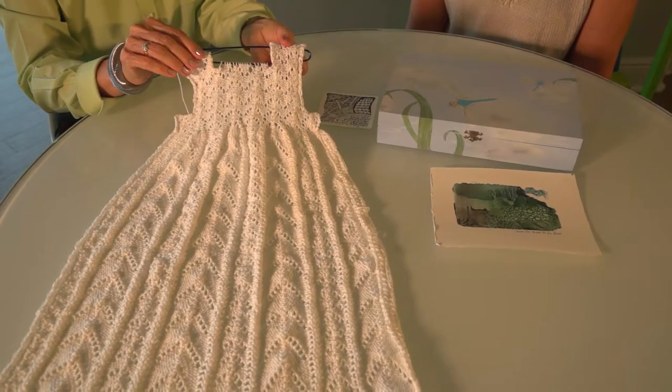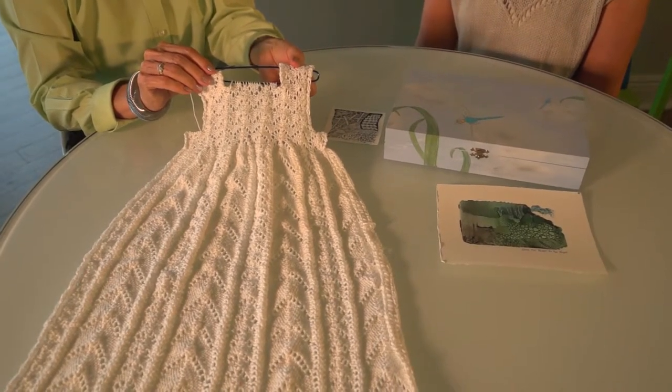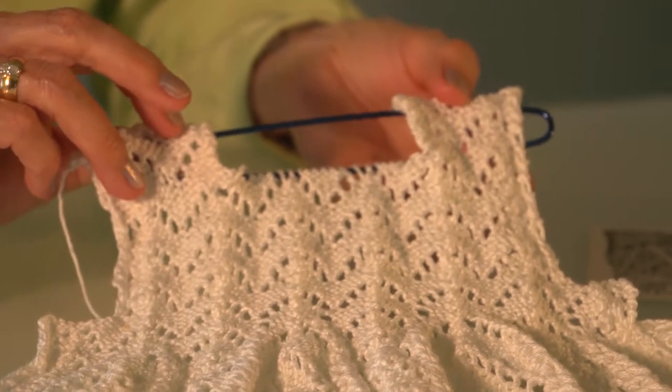I know that your first love is textiles. Yes. So let's talk a little bit about this beautiful textile in front of us, which you are in the process of making. What are we looking at here? You are looking at the front of a christening gown for a niece and her husband, who are having a baby girl in May. Knitting is the one craft that has stayed with me throughout my life — I do love to knit. Well, a lucky child that will be wearing this.